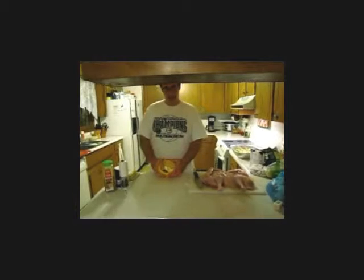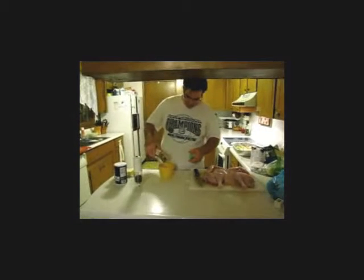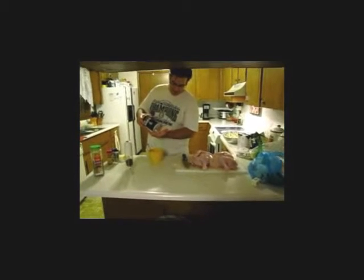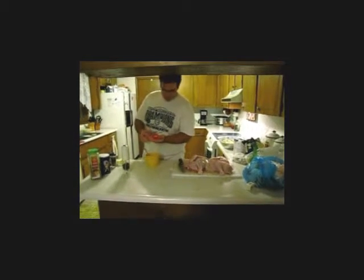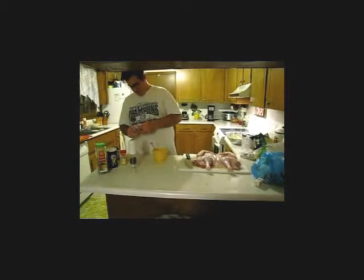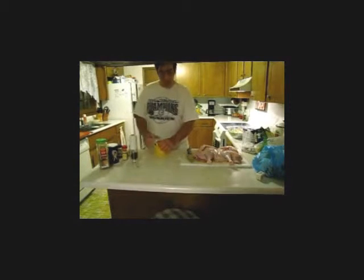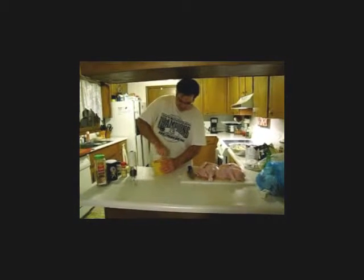We have our one and a half sticks of butter. We have pepper, Italian seasoning. For quantities: I'm going with two and a half tablespoons of Italian seasoning, maybe a tablespoon of pepper, two teaspoons of salt, two teaspoons of sage, two teaspoons of rosemary, and one teaspoon of celery seed. The butter I've just left out so it's kind of soft — you can microwave it slightly. You don't want to totally melt it, you just want it soft. Then we're just going to work all of our herbs into the butter and make an herb butter.